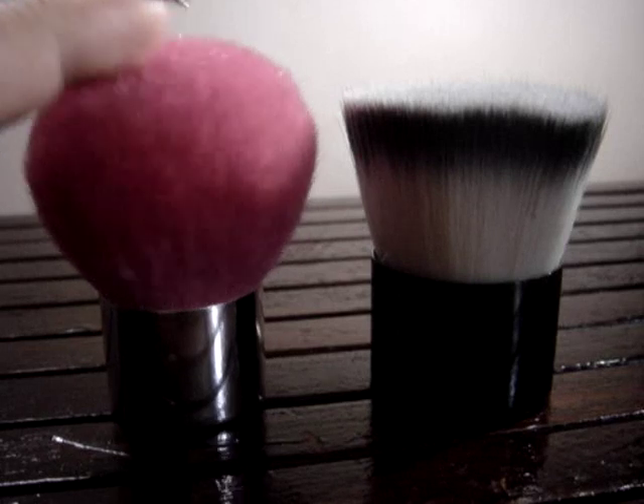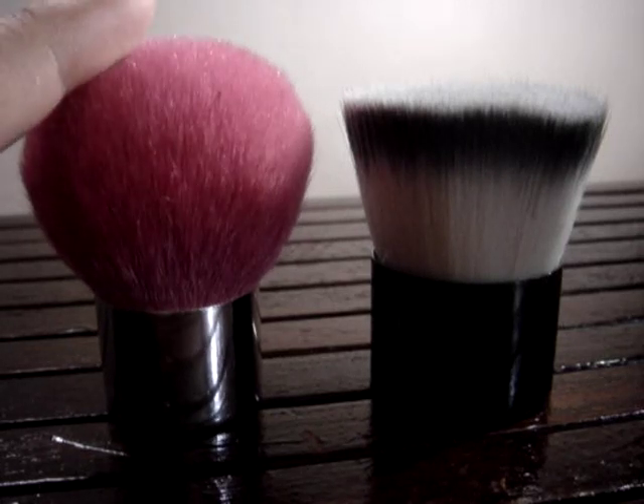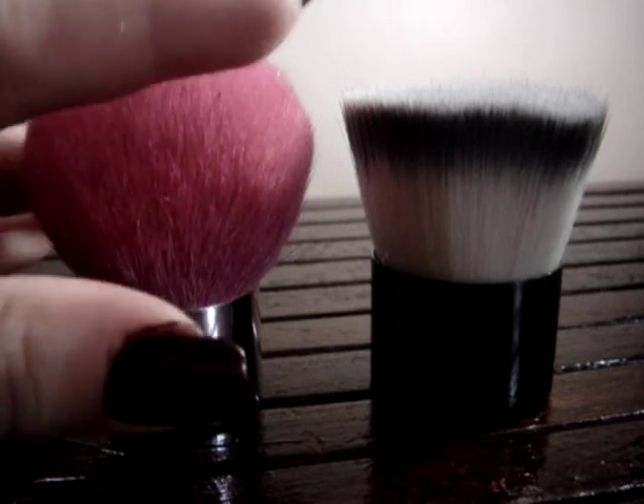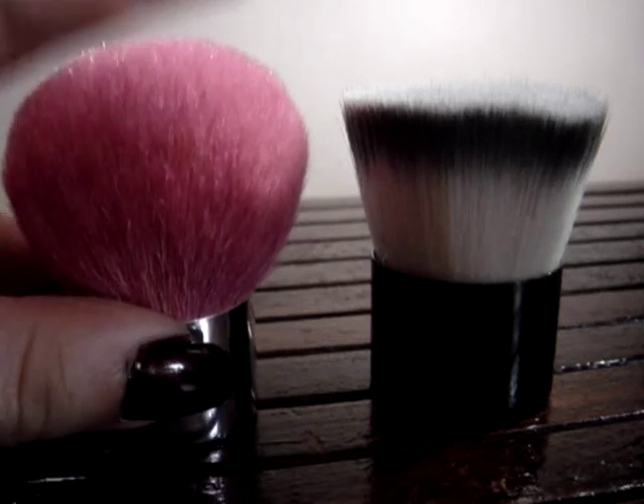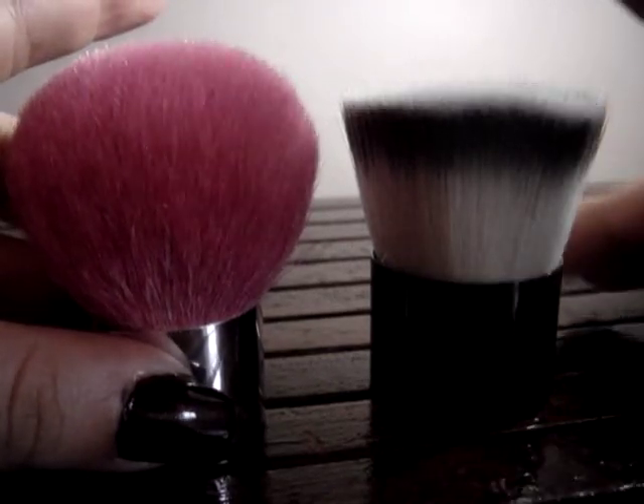The main difference that you see is definitely the shape. A kabuki is dome-shaped, while a flat top — by its name — is flat.